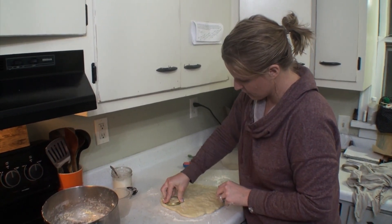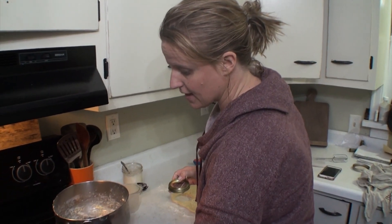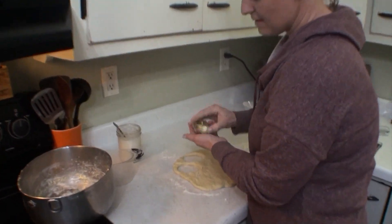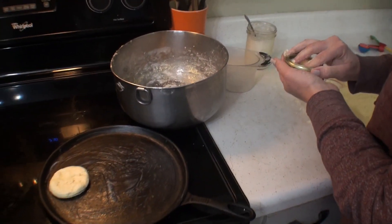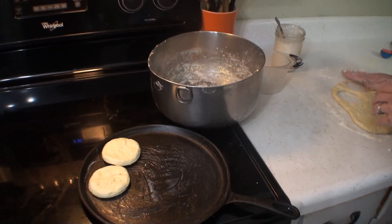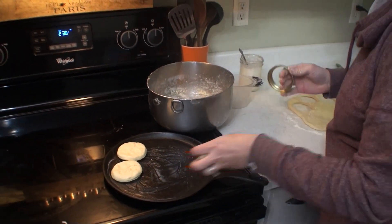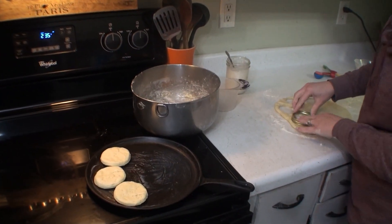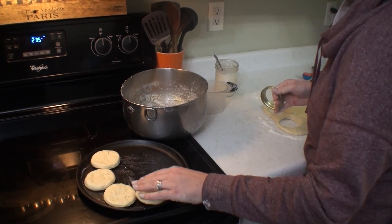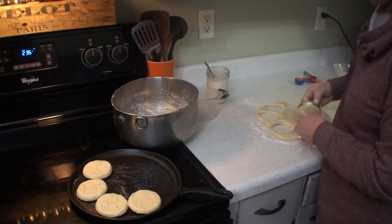Now you're just going to cut out with your shape, whatever you want to do. I'm going to throw them on my Lodge cast iron skillet. These are about maybe quarter inch thick. I'm sure your altitude has something to do with it, but depending on how big you have them and what kind of flour you used, that's going to determine your cooking time. I'm going to throw them in at 400 for about 15 minutes, and it depends on how brown you like your biscuits too.